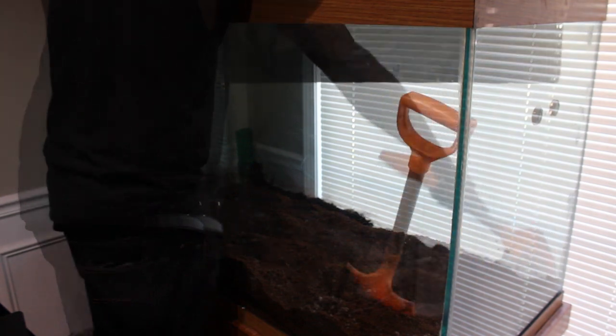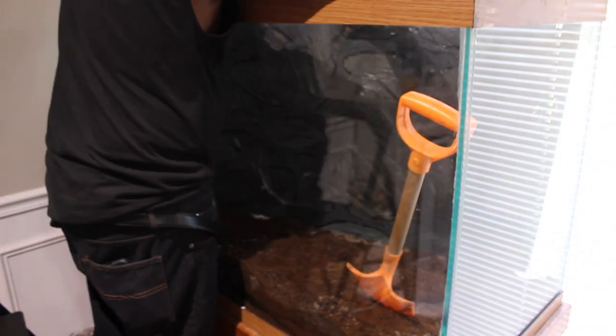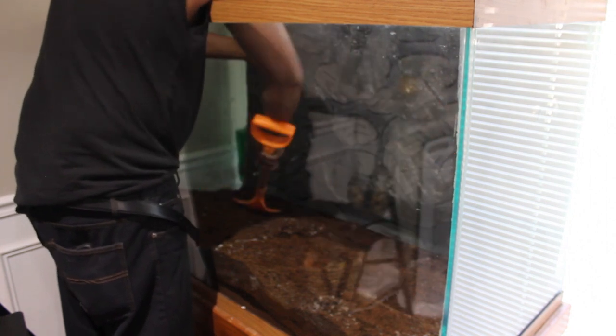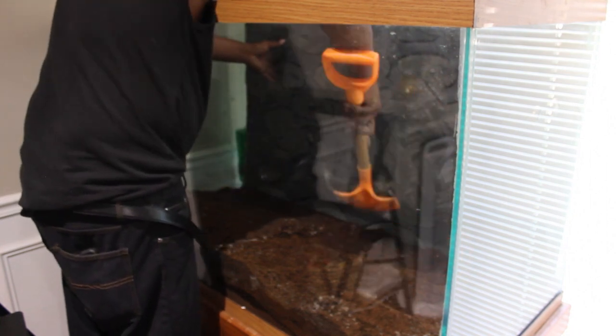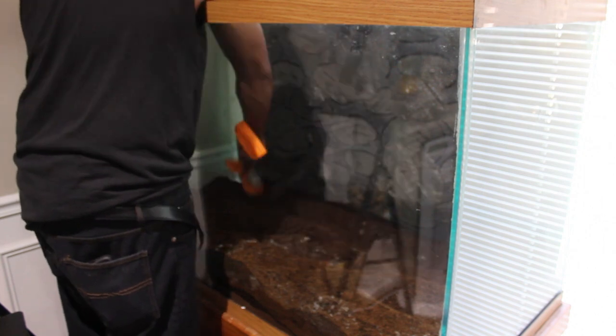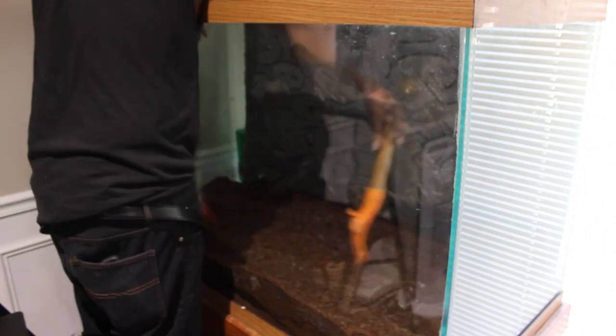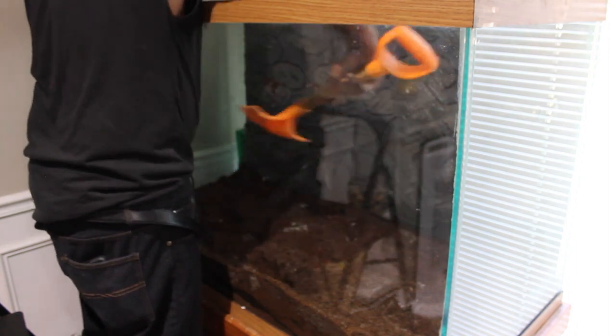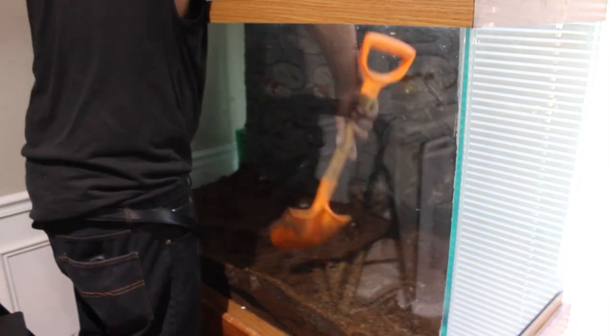Digging low in the back side I can insert the background and completely bury the bottom of it in the substrate until the weight snugly keeps it in place. Throwing some of the substrate on the ledges of the background — to me it gives it more of a realistic look.